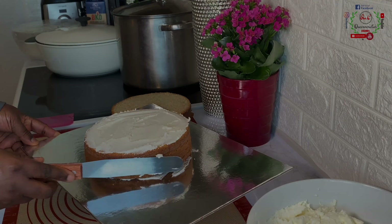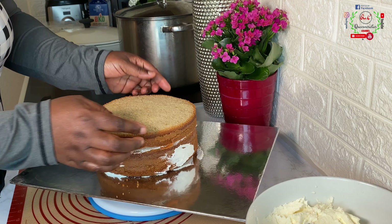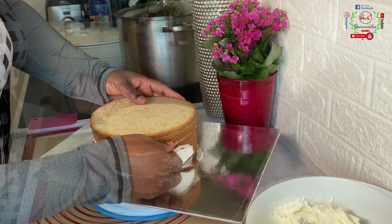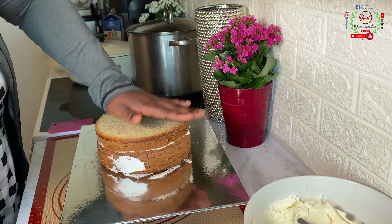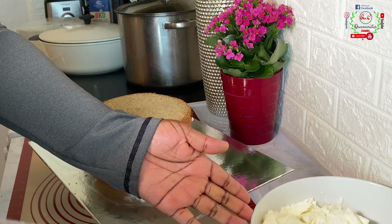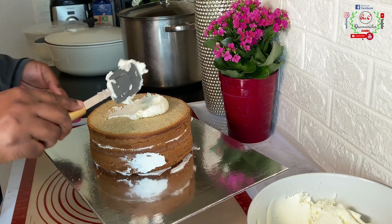I'll begin to use my spatula to scoop icing on top of it and use my spatula knife to spread across the cake and stack it up. I repeat the same step until all cake layers are placed. Once you have set the cake on top of the icing, make sure it sits firmly and the sides are equal. I'll repeat this by spreading icing on top of each layer. For the last layer I'm going to turn it upside down so that the crumby area will be on top.